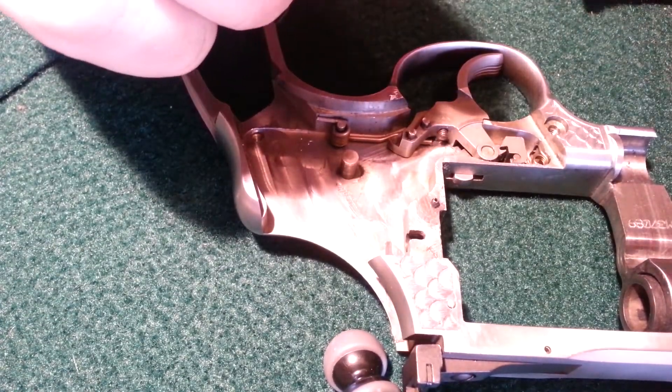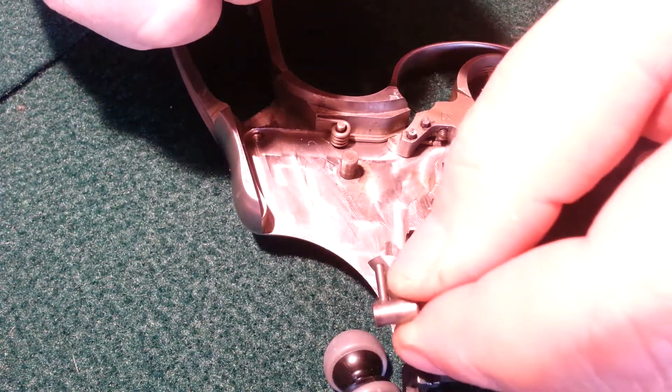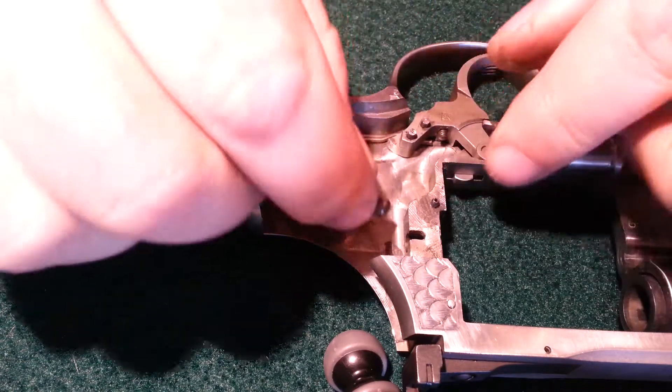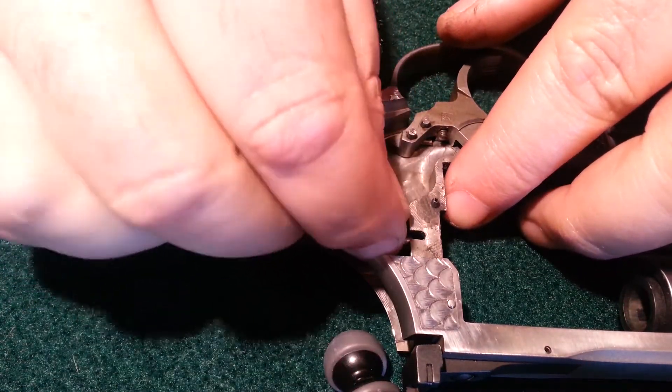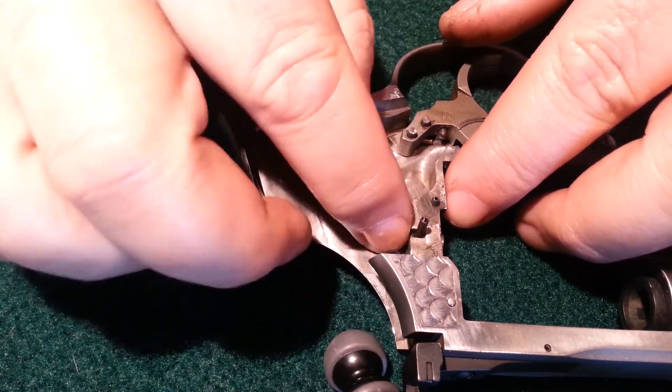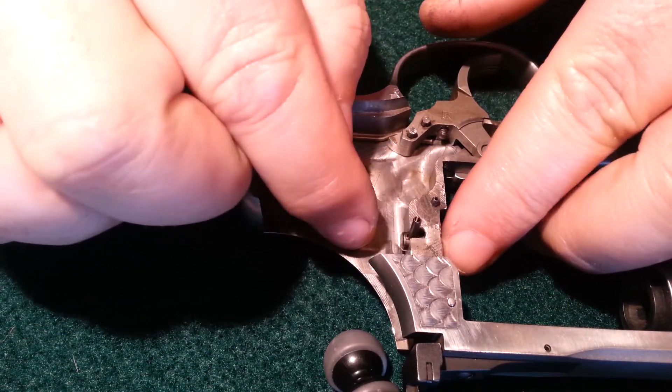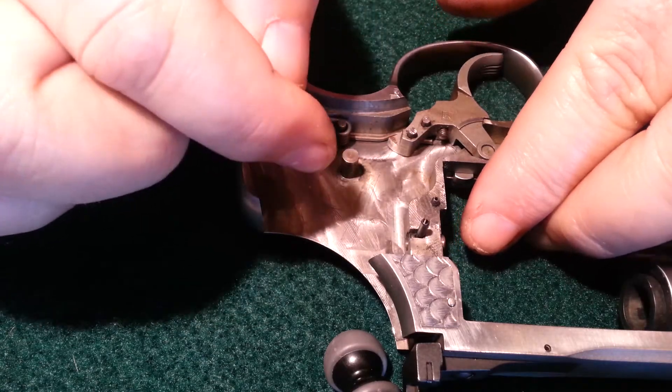The next piece that goes in is the cylinder post. That slides in a hole right here, and the vertical piece goes up — that way it slides back and forth. That releases the cylinder, and that holds the cylinder.